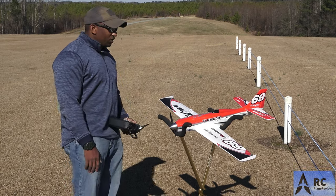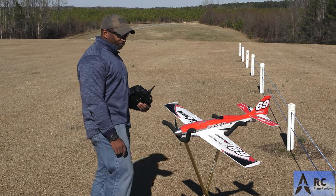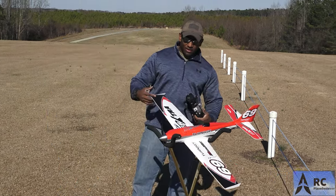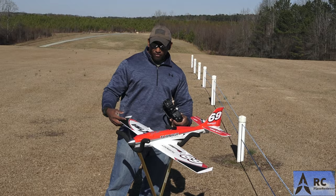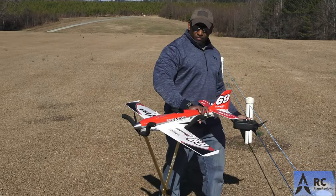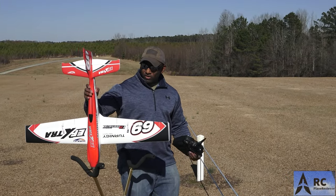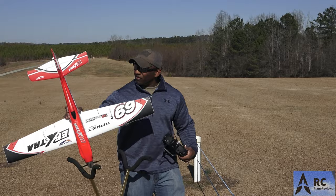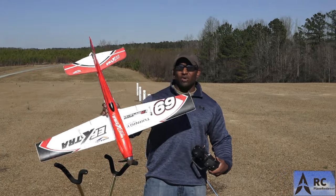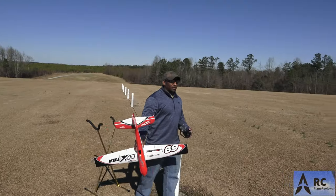Four channels: rudder, elevator, ailerons, and throttle of course - all electric. It's made by DuraFly, sold by Hobby King. This was on sale and I purchased it myself. I think we should take it up and fly!